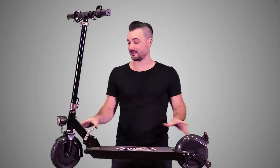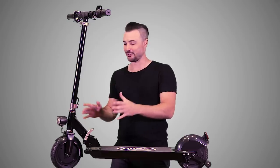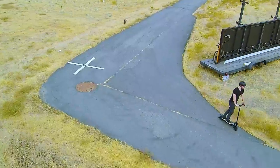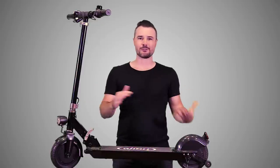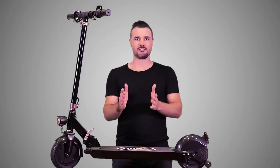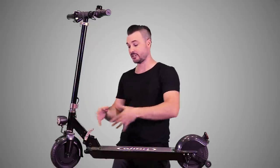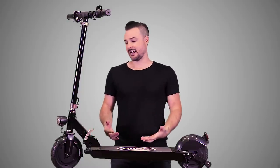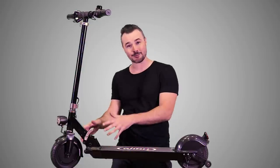Another thing I really like about these tires is just the geometry of them. They're actually rounded, which makes turning and leaning into turns really easy. I've ridden other electric scooters where the tire is completely flat and it's really difficult to turn — the machine basically just wants to go in a straight line. But with this thing, it's got a nice curvature and tire profile that makes riding the Glion actually pretty enjoyable.